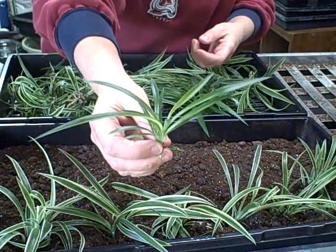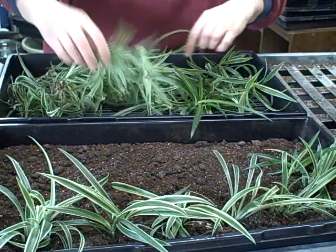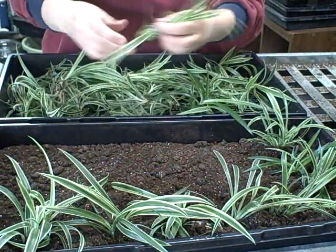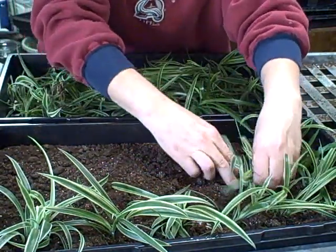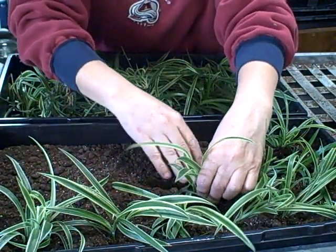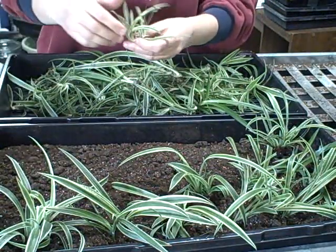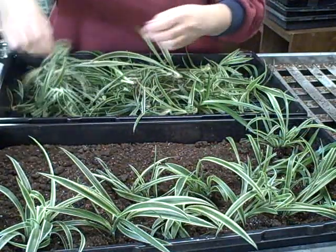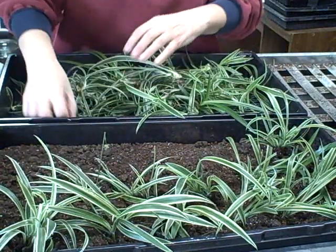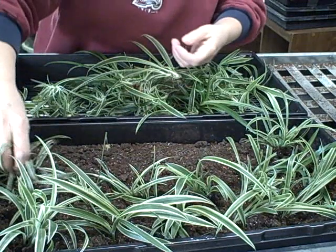I even got some that are just all green and I'm going to try a few of those too — some people like different colors. I'm going to put the smaller ones in this tray. I could use bottom heat, but my heating mats are full right now. These will root just fine in a warm, well-lit area. I am going to put the dome lid on them to keep the moisture in — that is really key to getting these started.